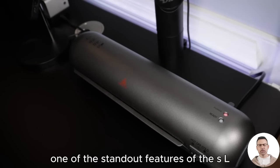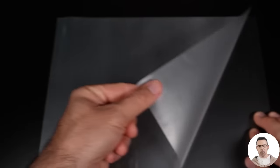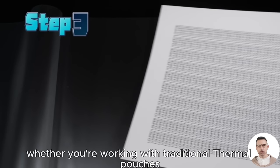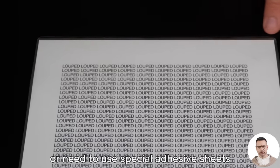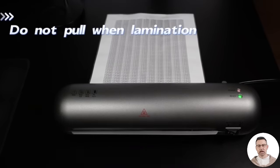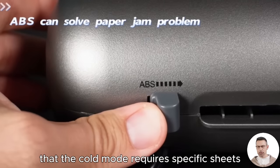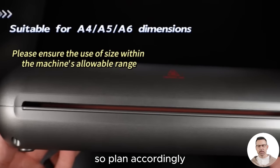One of the standout features of the SL280 is its dual-mode capability, offering both hot and cold lamination. Whether you're working with traditional thermal pouches or need to use special adhesive sheets for cold lamination, this machine has you covered. However, remember that the cold mode requires specific sheets that are not included in the package, so plan accordingly.